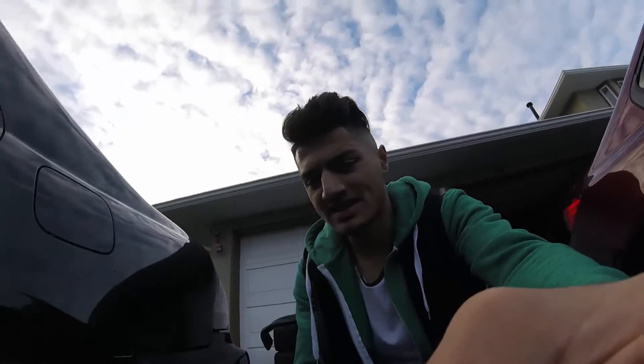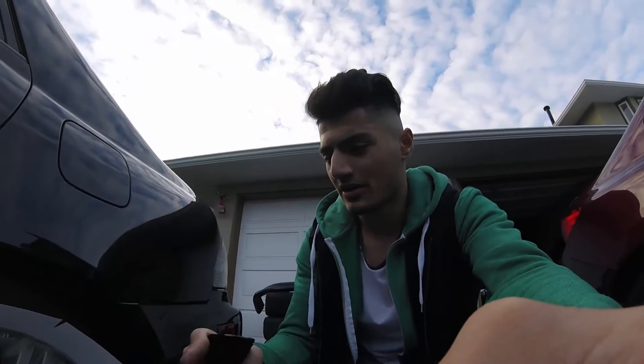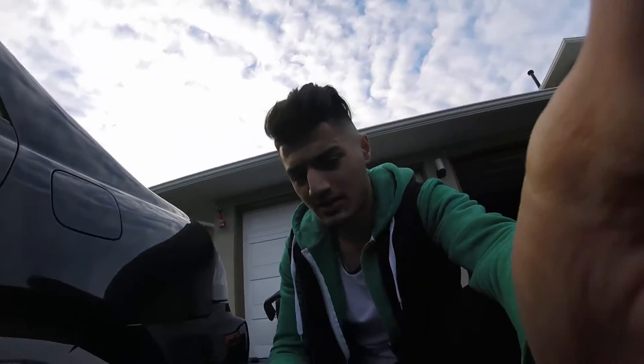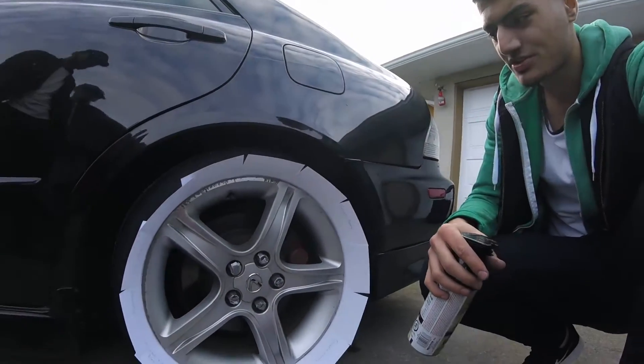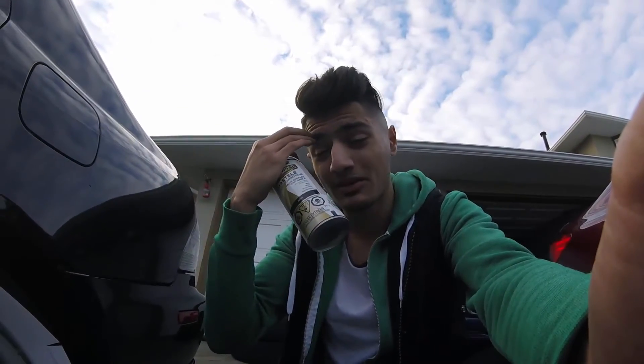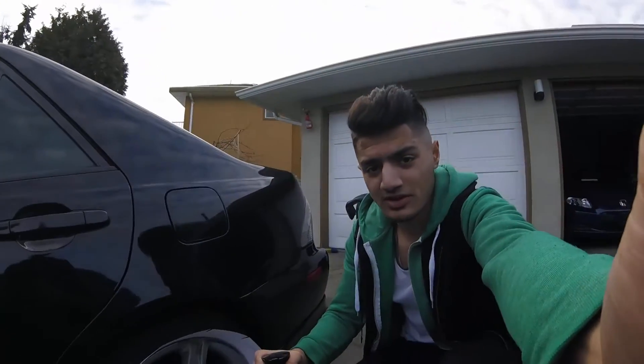I sanded it down and got it masked up. The lug nuts are blue so I got those masked up, and I'm using my old fender guards to cover things up. Since it is paint and not plastic dip, it's better to cover up to avoid making a big mess. Now I'm applying my first coat.